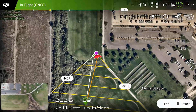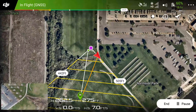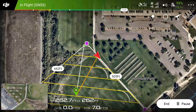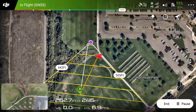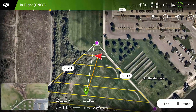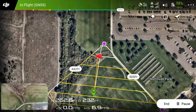Always maintain a visual line of sight with the aircraft during flight, and keep the controller in your hands in case the aircraft needs manual intervention from the pilot. The aircraft will follow the flight lines to capture images of your site. Be sure to maintain situational awareness during flight. If the battery level gets too low or if the aircraft finishes the mission, it will return to the home point. For large missions that require multiple batteries, the aircraft will record a break point when it returns to home, so the drone can return to where it left off rather than starting from the beginning.